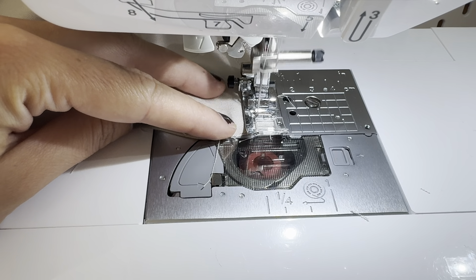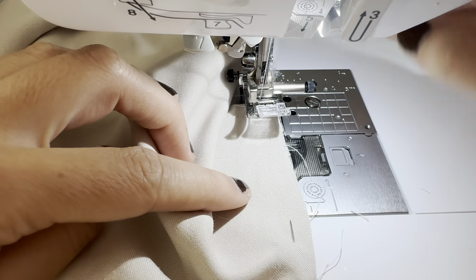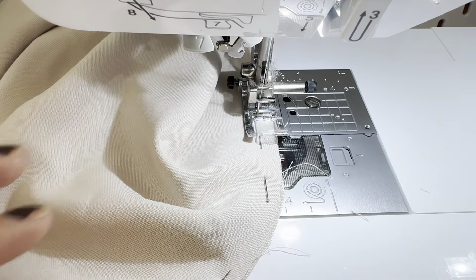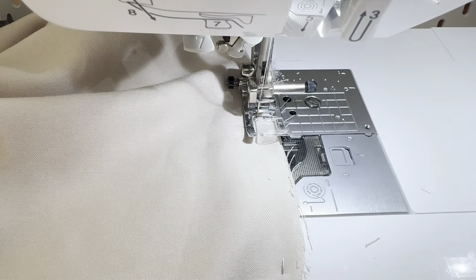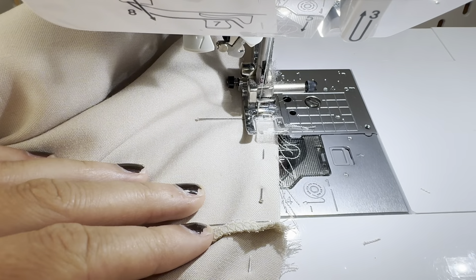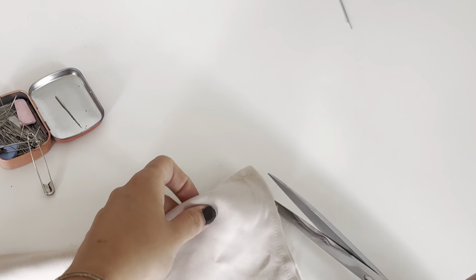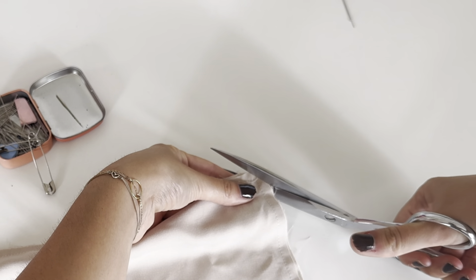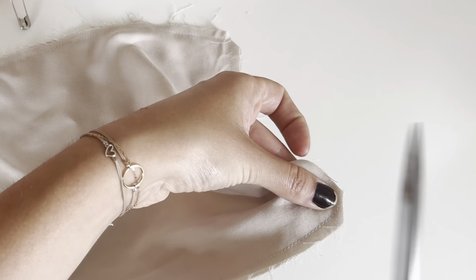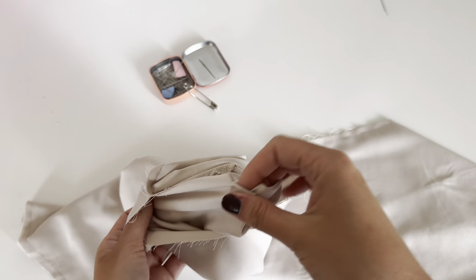For sewing a perfect corner, stop for a second, then put the foot up. Turn the fabric so that the needle stays in the fabric, and then you can start over. After sewing, trim the seam allowance especially at the corner to make a straight line.